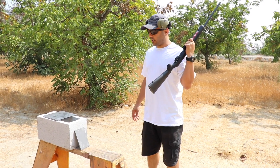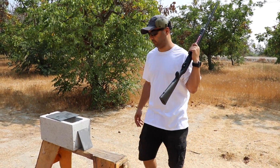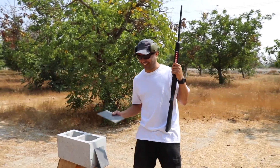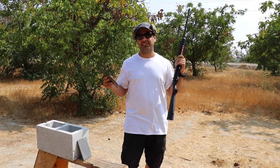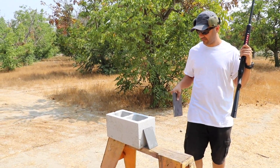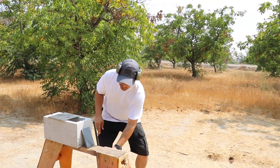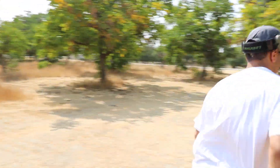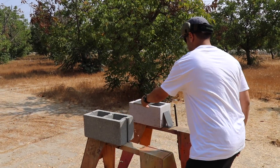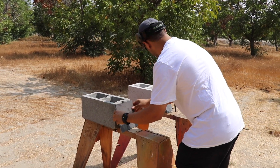This is tungsten carbide, so we'll see what happens. We're going to set up both plates next to each other and shoot one and then the other — the same thing — so we don't have to go back and forth too much.